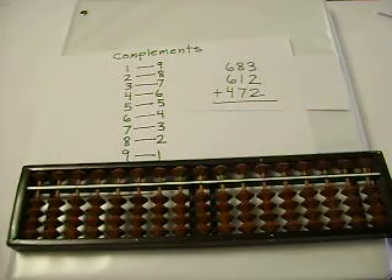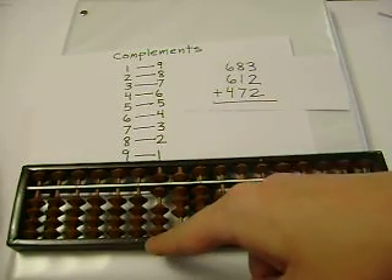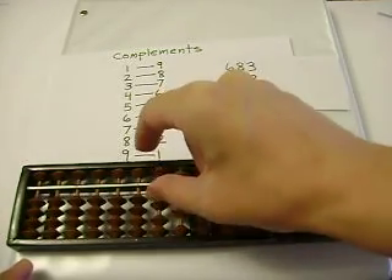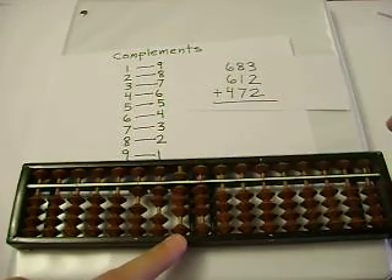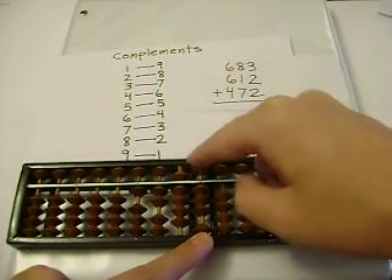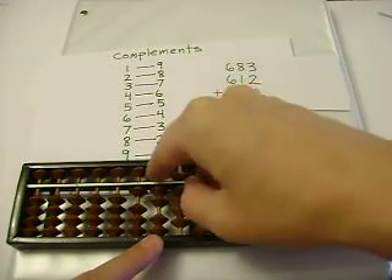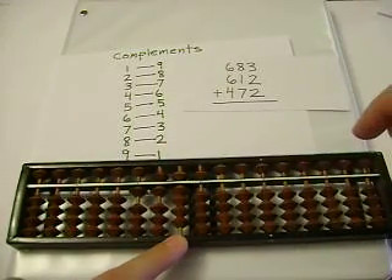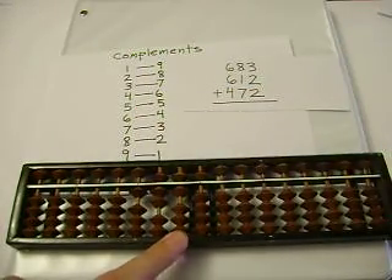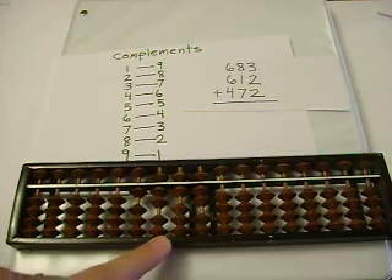Let's add 683 plus 612. 6 plus 6 — I can't add 6, so I'll subtract 4, and carry. 8 plus 1 is 9. And 3 plus 2 is 5. Now let's add the last number: 472. 2 plus 4 is 6. 9 plus 7 — I can't add 7, so I'll subtract 3, and carry. 5 plus 2 is 7. And our sum is 1,767.